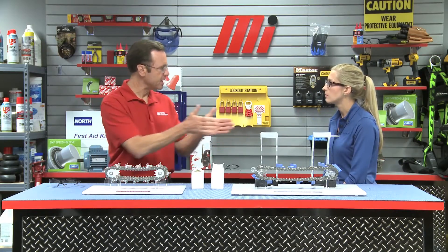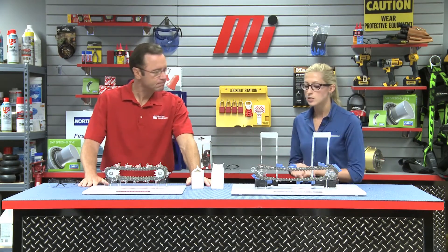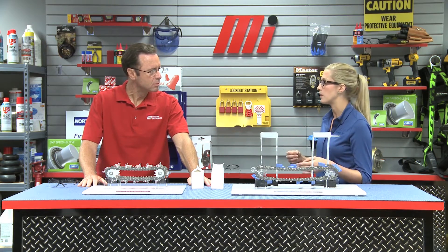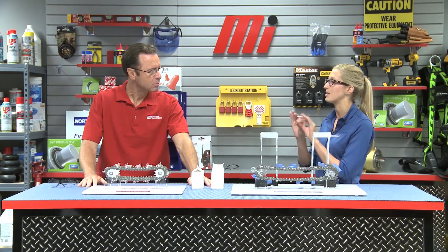And where are we going to find length match chains being used? Length match chains are used in applications with two or more chains, usually with some type of attachment running in parallel as part of a conveyor or transfer system. Length matching is especially important for packaging machinery, assembly machinery, and other similar types of equipment because it helps to ensure parallel alignment across the strands. Applications like packaging machines are usually going to run with close tolerances, so parallel alignment across multiple strands helps you maintain those close tolerances — meaning more production, less scrap, less downtime.